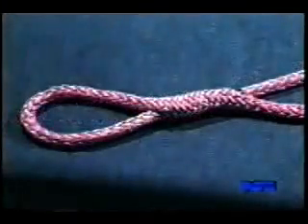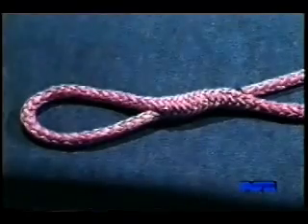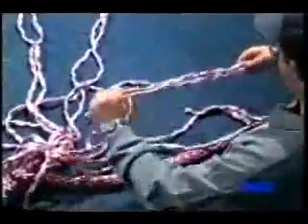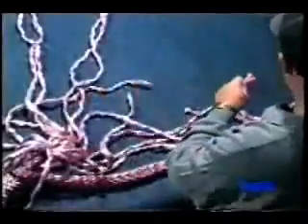The splice will now look like this. Remove the fid and all the tape you used to attach it, and separate the strands back to your taped mark. Then array the strands in a star pattern and pair them up, matching opposite S and Z strands, and tape each pair.